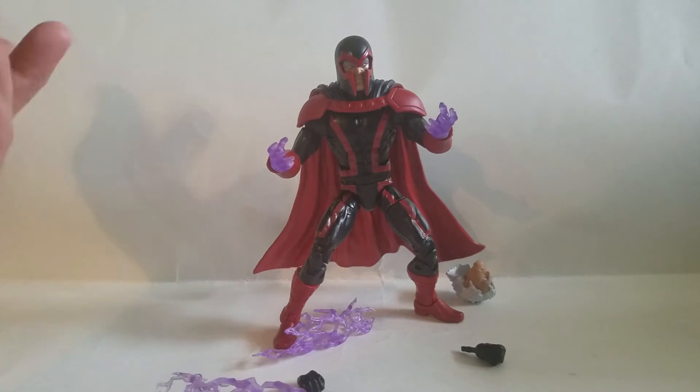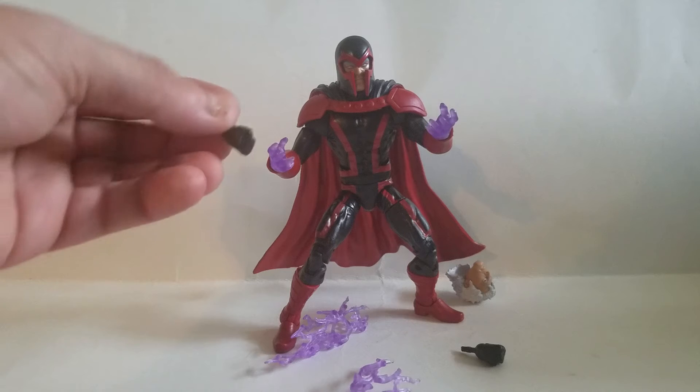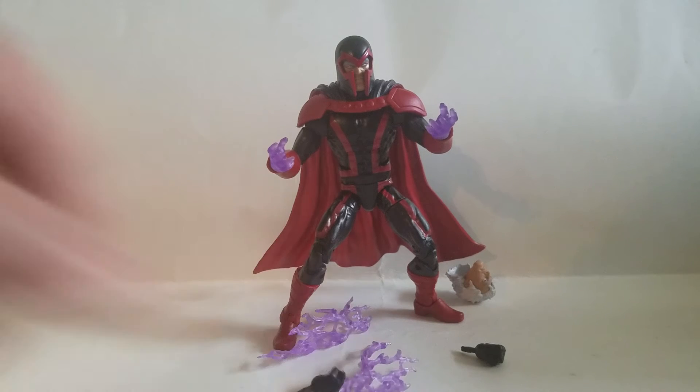I guess these are magnetic effects or something. Guys, he's a great figure. Extra fisted hands so he doesn't have to have the purple hands. It's a great figure, man. It's a great wave so far.